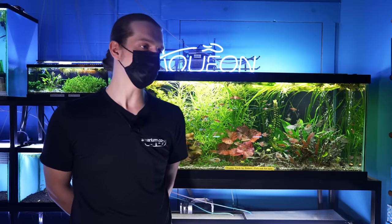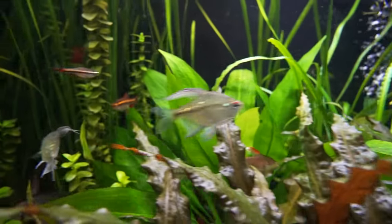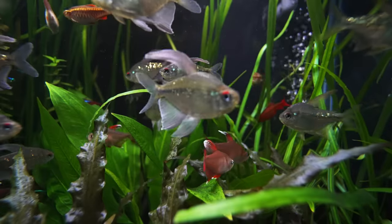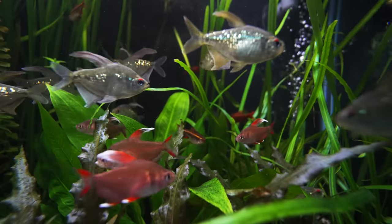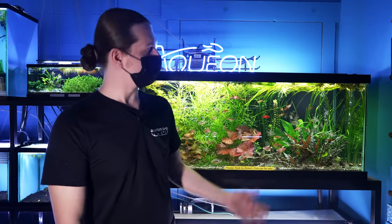Hey guys, my name is Zach. You probably haven't seen me here before but you might be seeing me a little bit more in the future. Today I'm here to talk about community fish. What is a community fish? It's fish that are kind of going to be cruising in bigger communities — shoaling, schooling — so anywhere from maybe six or more of them in a tank at a time. One of my favorites is in this tank here.